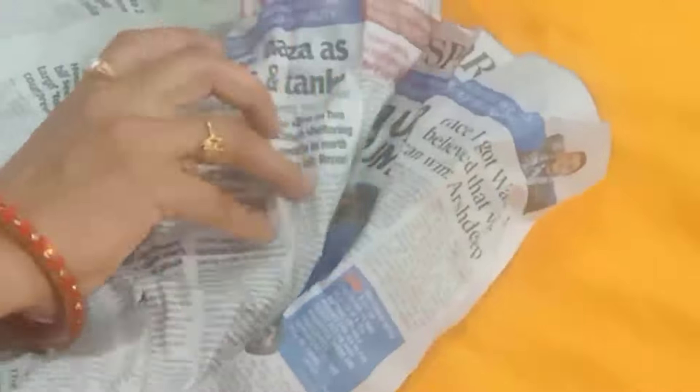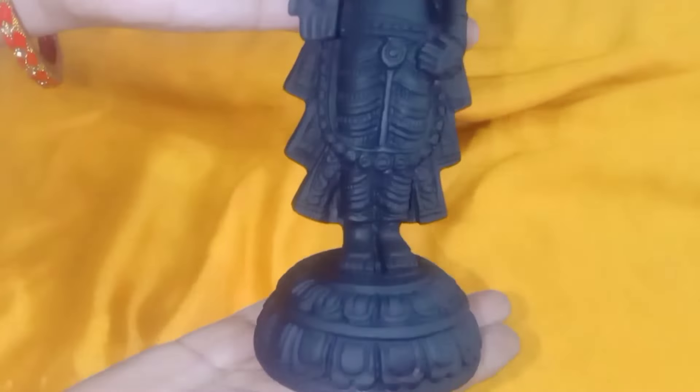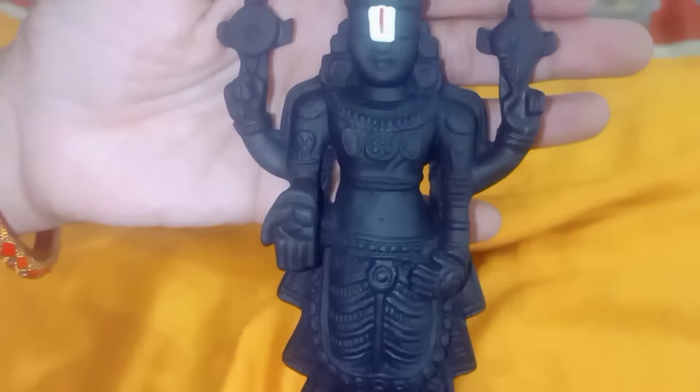There is a link in the description. This is a Venkateshwara Swamivari Vigraha. This Vigraha is packed well. There is a cardboard box with wrapping inside. This is the Vigraha — I have it here in light gray color and also in pure black.